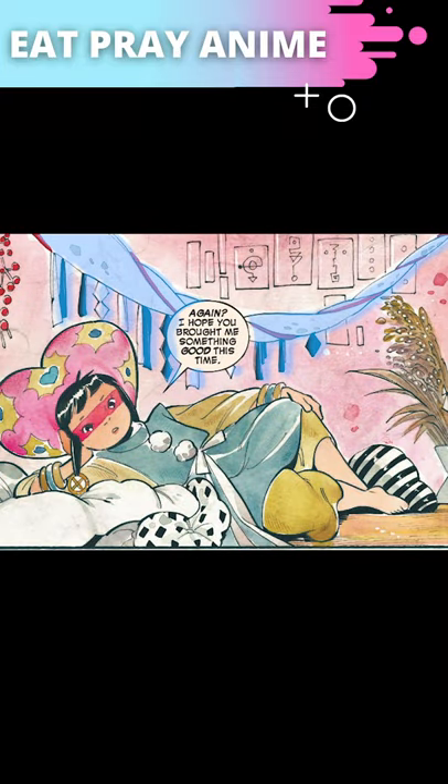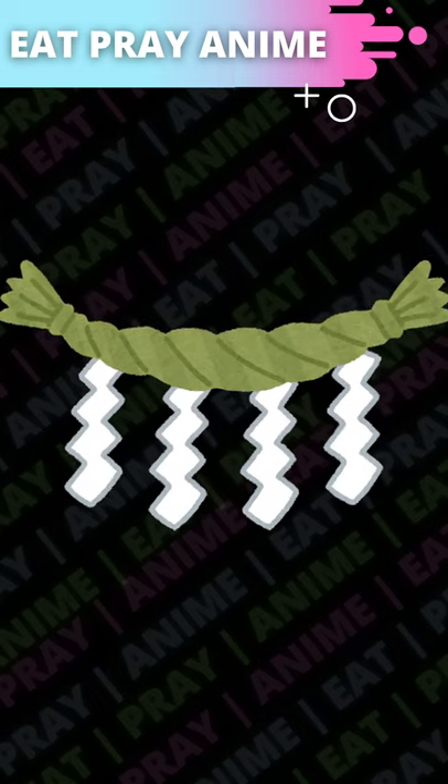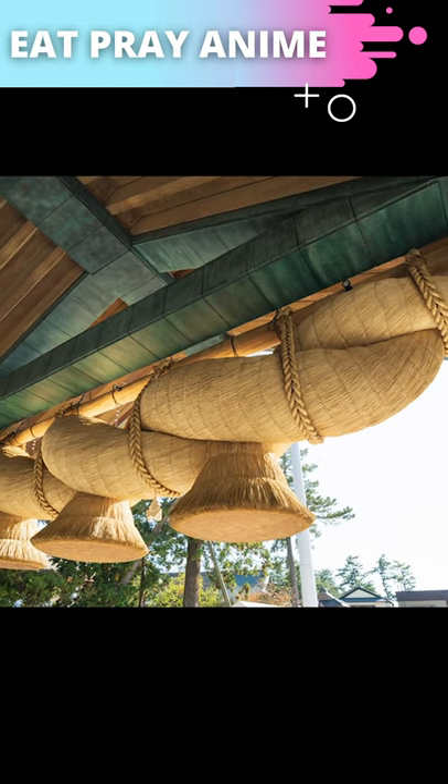The first thing that I notice is the Shimanawa rope and its paper streamers called Shide. Shimanawa are hung to mark the boundaries of sacred space, and you'll often see them at Shinto shrines and above altars for the Shinto deities called Kami.